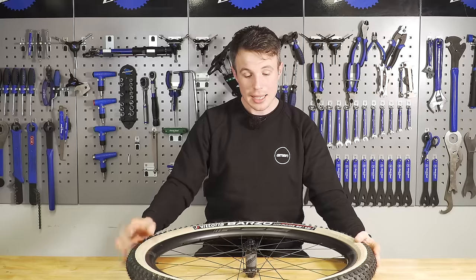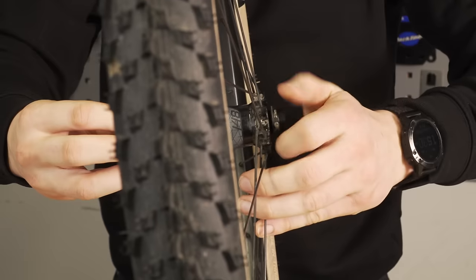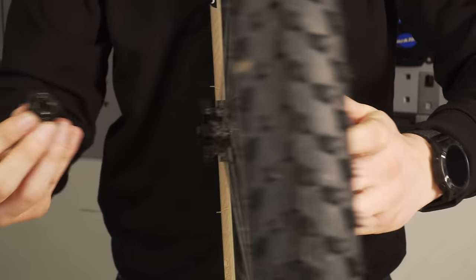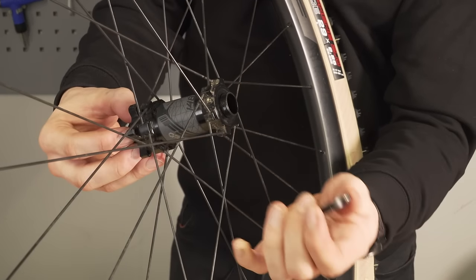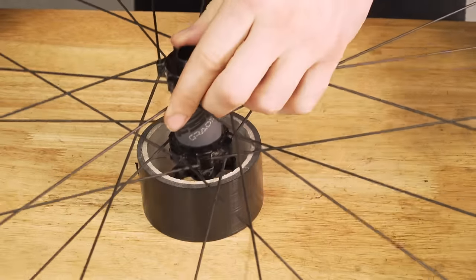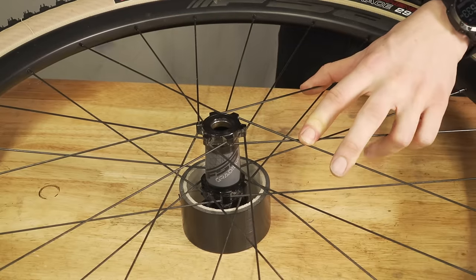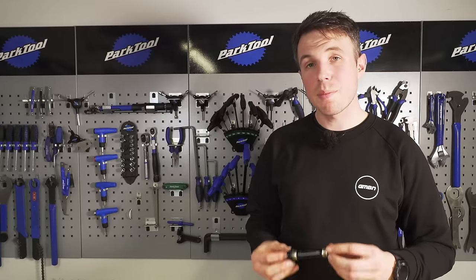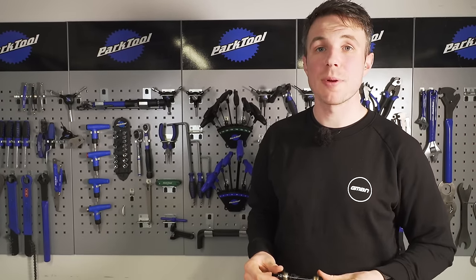First things first, let's get these bearings out. We begin by removing our end caps — the way to do this often varies from model to model. Using just a hammer, punch, and something to press the wheel against (an old tubeless roll is ideal), we get the axle out. As we gently tap the axle through the hub, sometimes a bearing will come out as you drive the axle out, but not always — either way, it's not a problem.